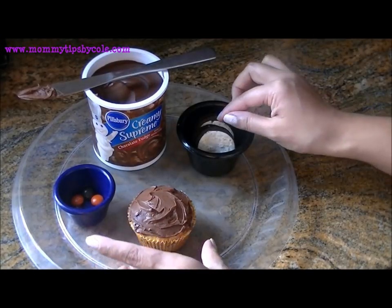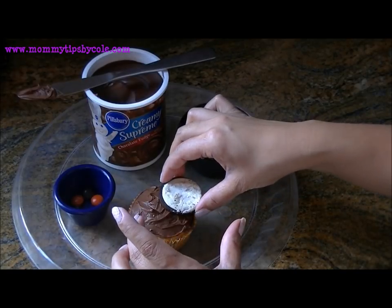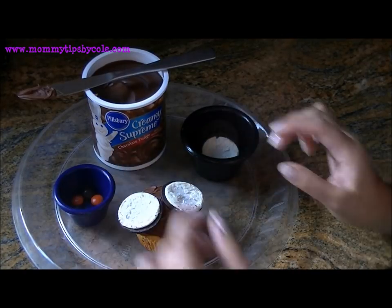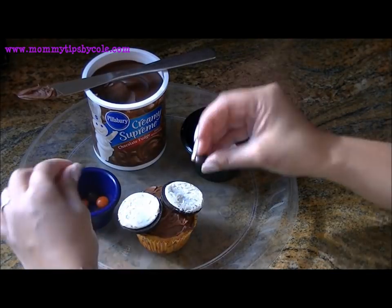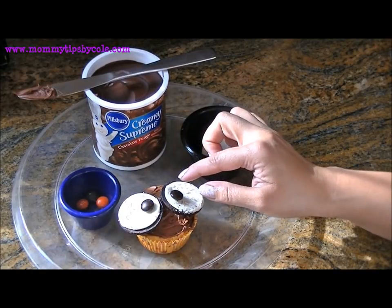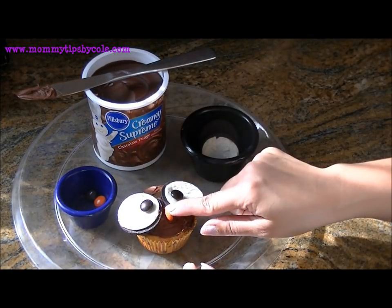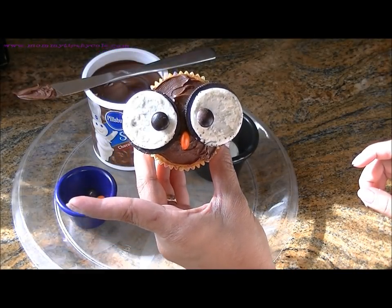Once I'm done icing my cupcake, I'm going to take two Oreo cookies and place them here for the eyes, then the two M&Ms to complete the eye with the M part facing down — you don't want to see the M. Then the last one, an orange M&M, stick it in the middle sideways for the nose. There's your owl-themed cupcake — so cute!